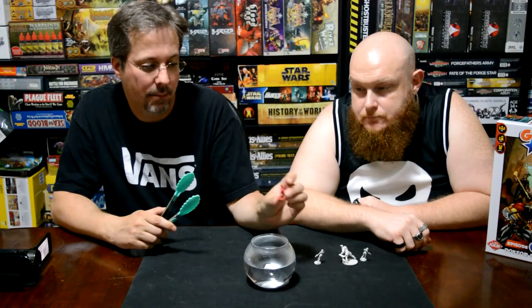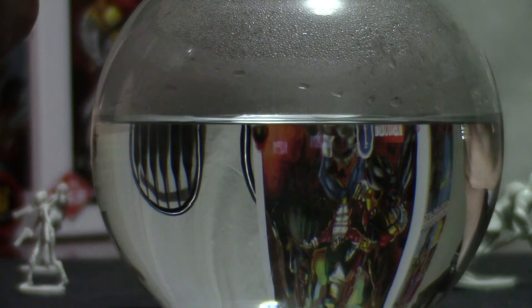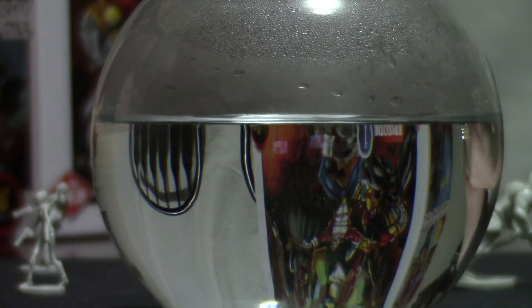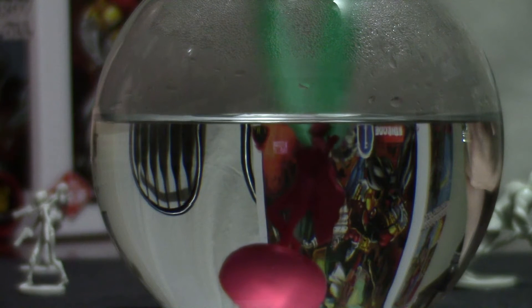Hey guys, it's Eric and it's Tim, and we are D&E Miniature and Board Games. Today we're gonna show you the hot water trick — it's magic. So if you have a figure that's bent over like this one or this one, what you should be able to do is heat some water up like we have in this bowl, stick it in, and it should retake its original form.